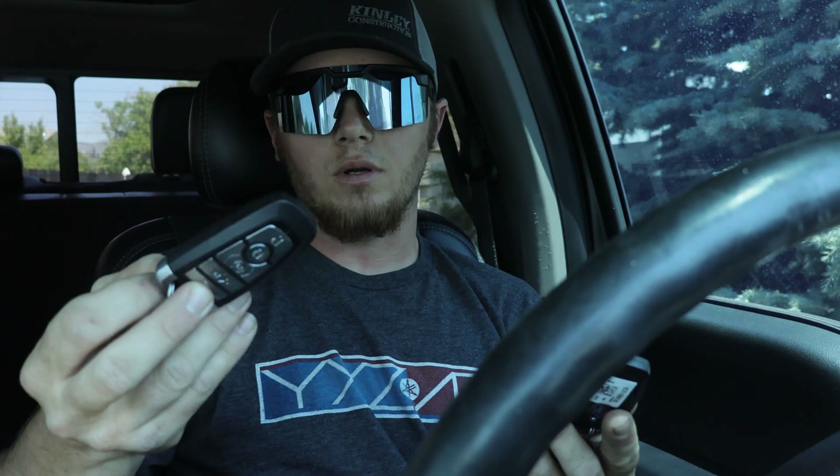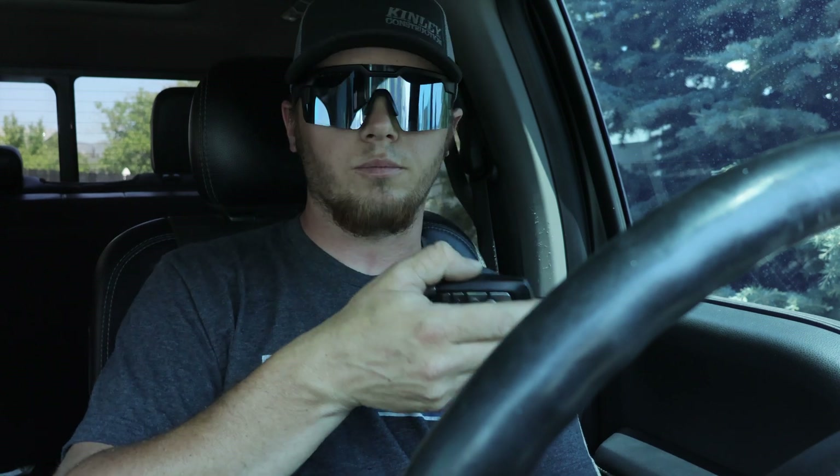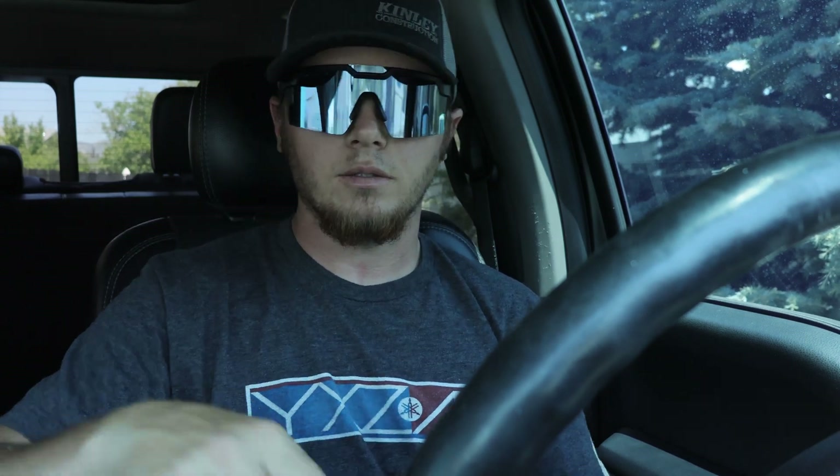Let me walk through the FORScan process of how to program your own key. I've already programmed it — I made the mistake of not filming it — so I'll walk through the steps. We'll get you set up so that when you hop in your truck with your key in your pocket it'll start every time, and when you walk up to your door it'll open every time.